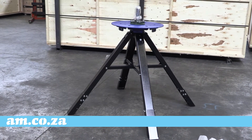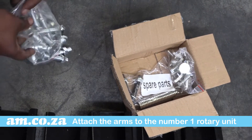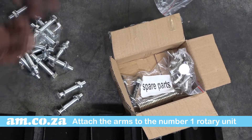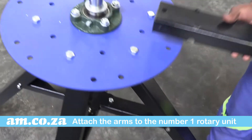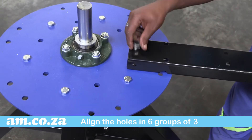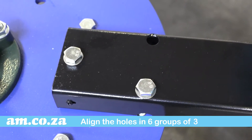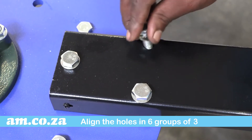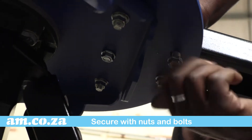Once that is done, it's time to attach the arm to the number one rotary station unit. Align the holes in six groups of three, one for each arm. The hollow side of the panel must face downward onto the rotary station unit. Fasten the long nuts and bolts provided in all six arms.